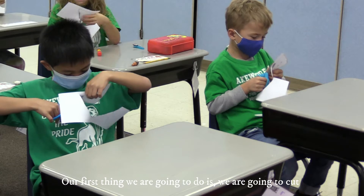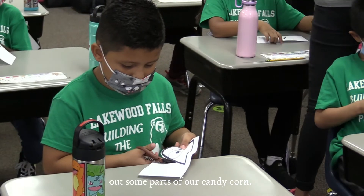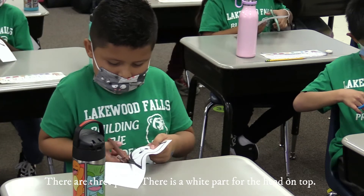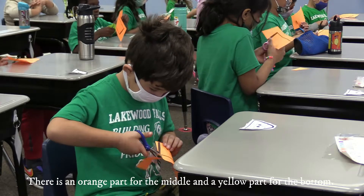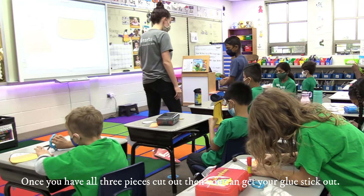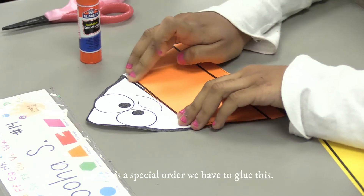Our first thing we are going to do is cut out some parts of our candy corn. There are three parts: there is a white part for the head on top, an orange part for the middle, and the yellow part for the bottom. Once you have all three pieces cut out, then you can get your glue stick out.